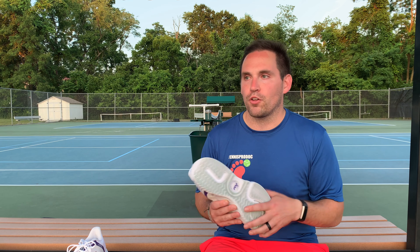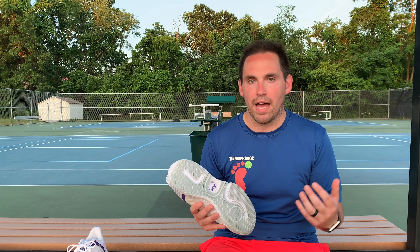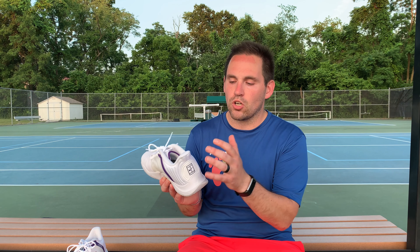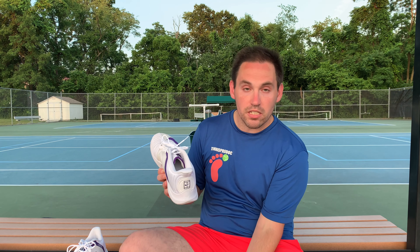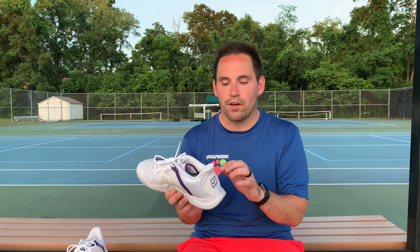One thing that also gave this shoe a lot of push-off force is the ultra-high heel counter. This is important because it locks your Achilles and heel into the shoe, so when you push off you don't get what's called micro-motion — where your heel comes up before the shoe does. With a high heel counter like this, your heel and shoe come up at the same time because the heel is locked in.